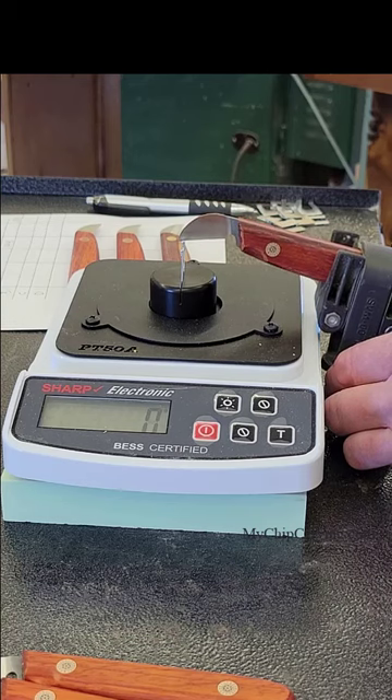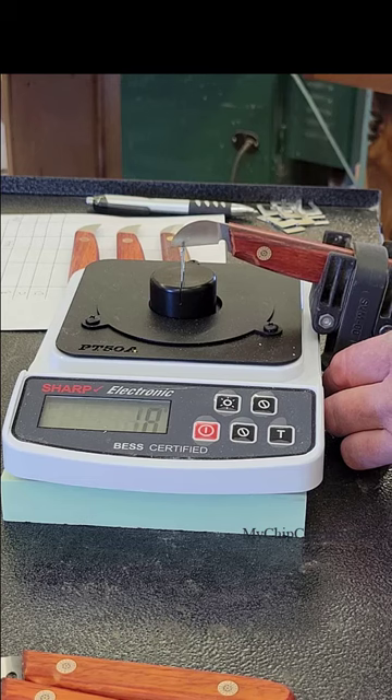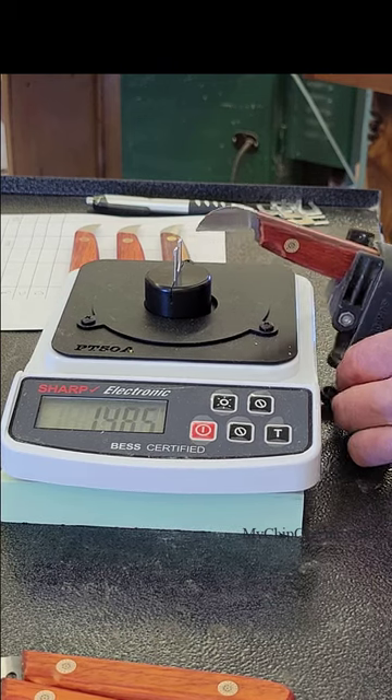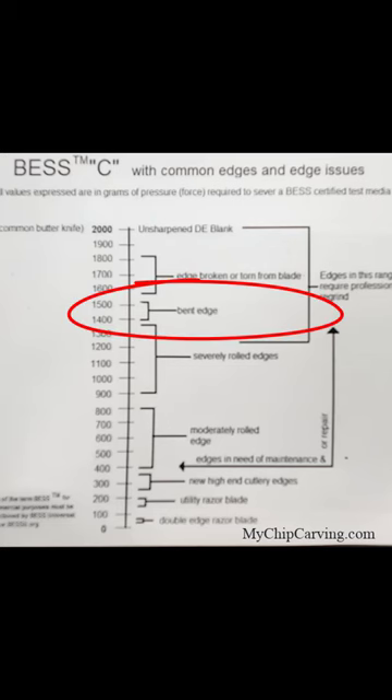Next I tested a dull unsharpened knife and the number came to 1485. If you look on their chart it shows that this is equivalent to a bent blade, or even a little bit lower on the chart — a severely rolled edge. So again I knew I was doing the procedure correctly.